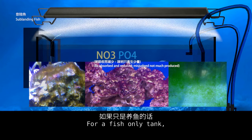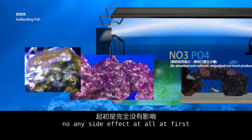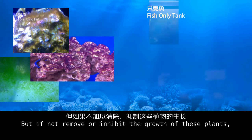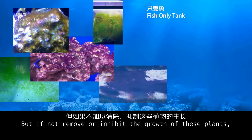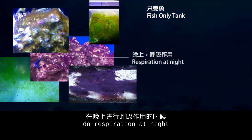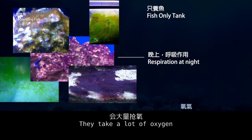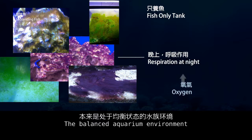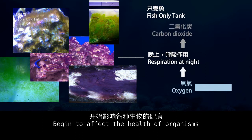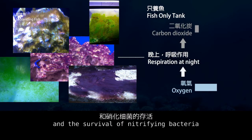For a fish-only tank there are no side effects at first, but if you do not remove or inhibit the growth of these plants, excessive plants — due to respiration at night — will consume a lot of oxygen. The balanced aquarium environment will become oxygen-deficient.